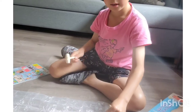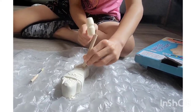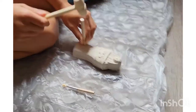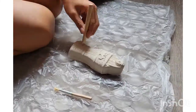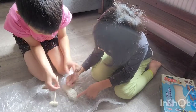Let's start by cutting this plastic. It's going to take a long time. We're nearly inside the Pharaoh.